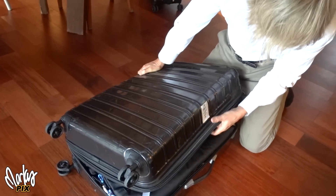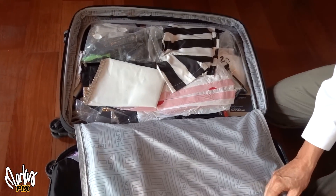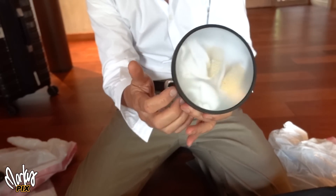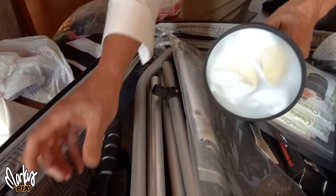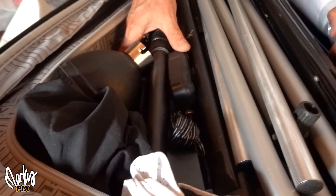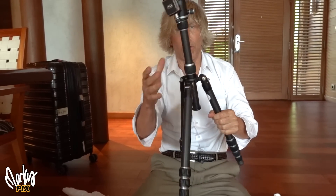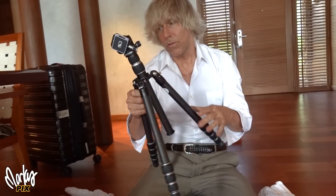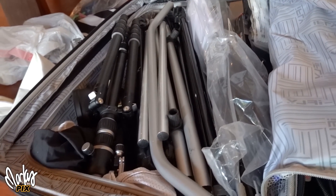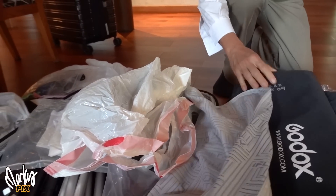This suitcase has been around the world many times. Half of it is photography gear, the other half is clothes. I have four-and-a-half inch reflectors with socks stuffed inside them — every bit of space is totally used. This bag is mainly light stands, tripods, and reflectors. One of my favorite new carbon fiber tripods is in here — goes up to six feet tall. If this gets stolen or lost, it's not a big deal. I also have my two big softboxes here.